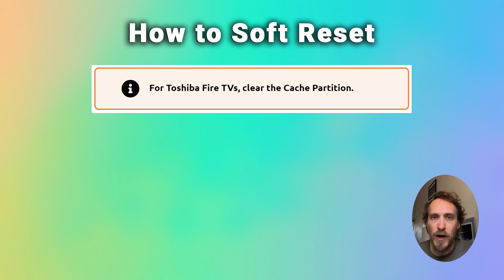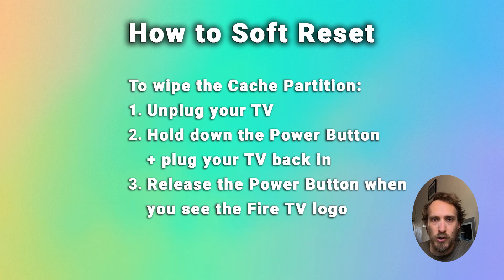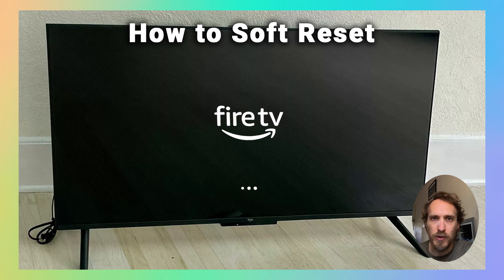If you've got a Fire TV, then you can clear the cache partition, which is temporary installation files and other files within your Fire TV, and you can do that from the Android menu. To clear the Toshiba Fire TV cache partition, unplug your TV, hold down the power button, and with the power button held down, plug your TV back in. Then keep holding down the power button until the Fire TV logo comes up on screen.